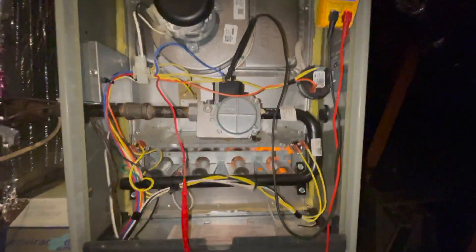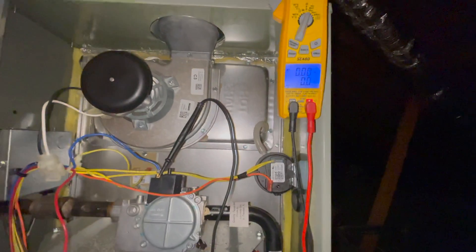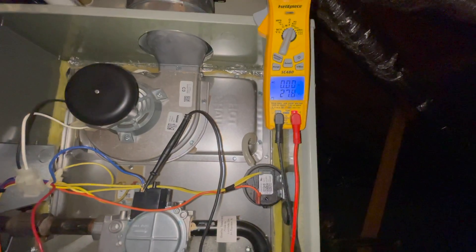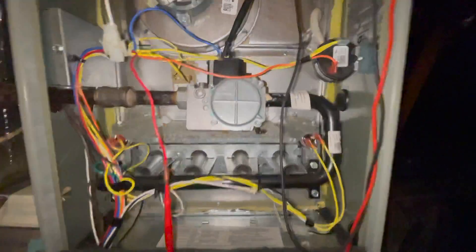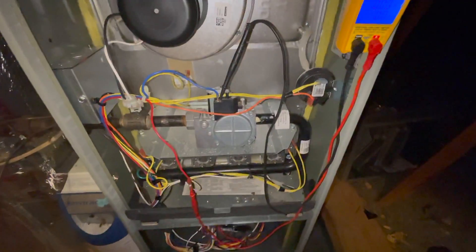The igniter should be getting the signal in just a second. You'll be able to hear the relay in the board click. There — there it is. So if we are getting the signal for the valve to come on but nothing is happening, replace the gas valve.